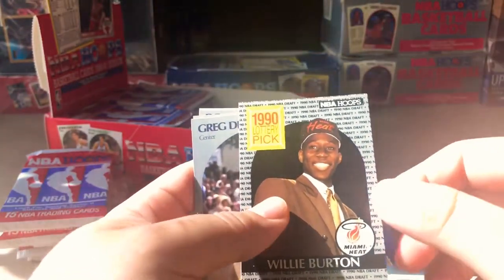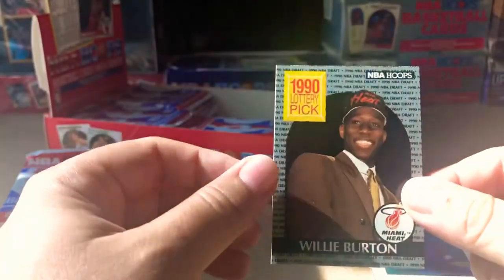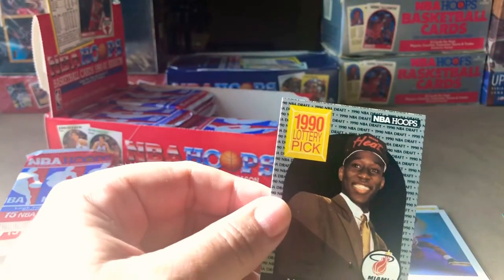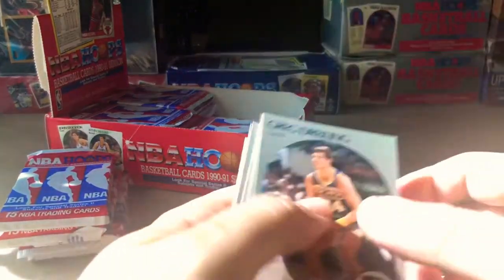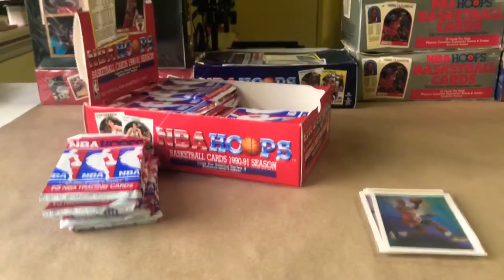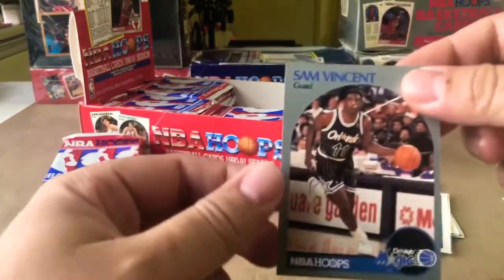Willie Burton. Here's the other thing too — they have these lottery pick series that are a little bit different than just your average rookie cards. They actually have them from draft night — pretty dope. Sam Vincent. Sorry about that, I had to handle a little something, but anyway we were looking at this Sam Vincent card.